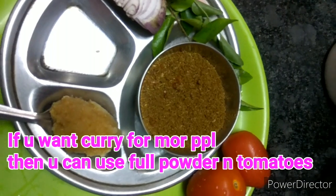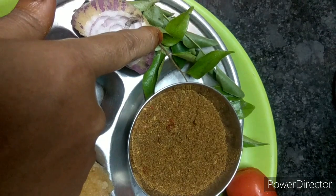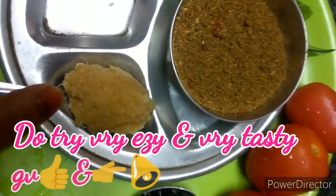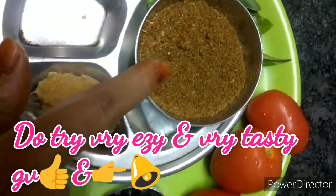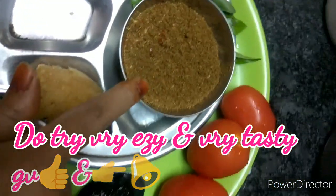Now I am going to show you the tadka. First, I will take the oil. I am going to put a little mustard seeds, then curry leaves, then I am going to add garlic paste. About that, one spoon of this powder — not the complete powder. One spoon is enough. You can store the rest.